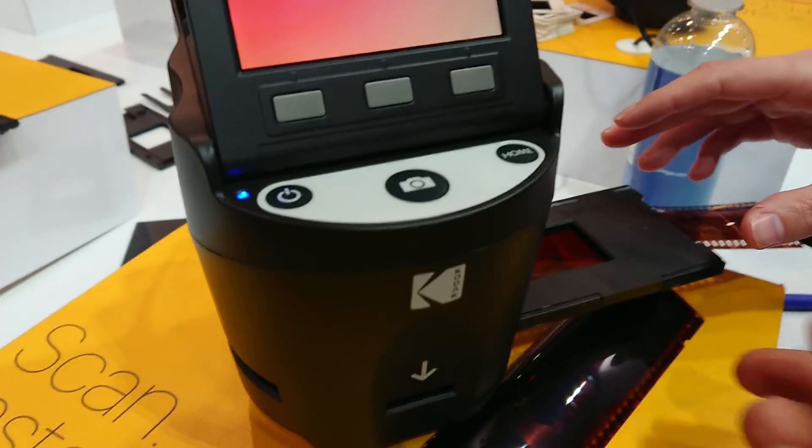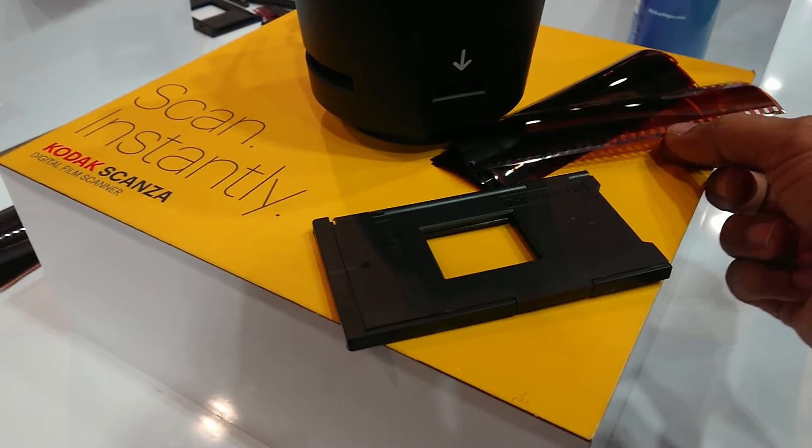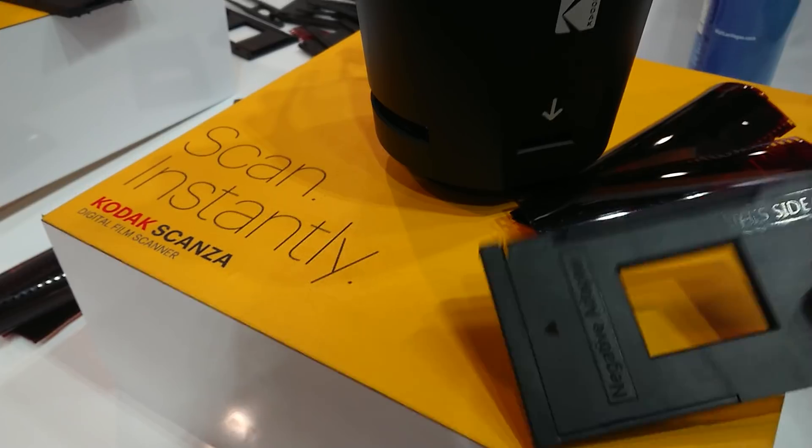You have a cartridge there. This cartridge, right? The adapter — this adapter. You get six in the package. Six adapters?